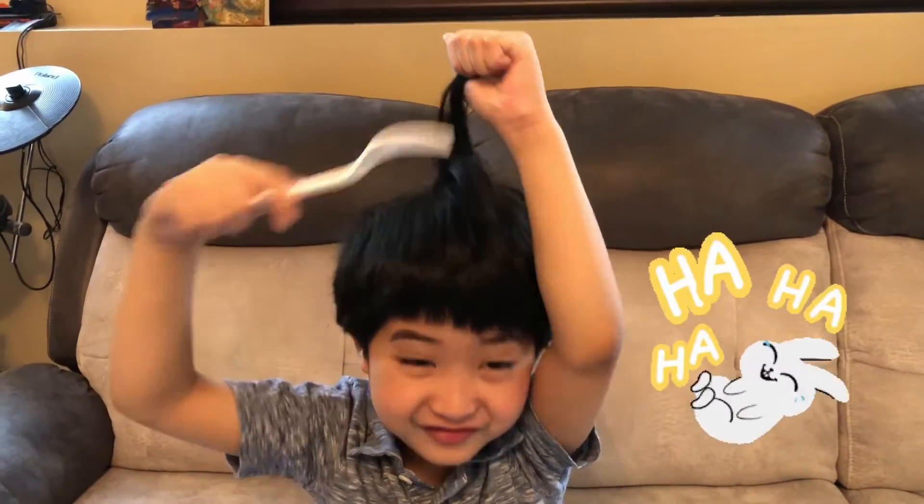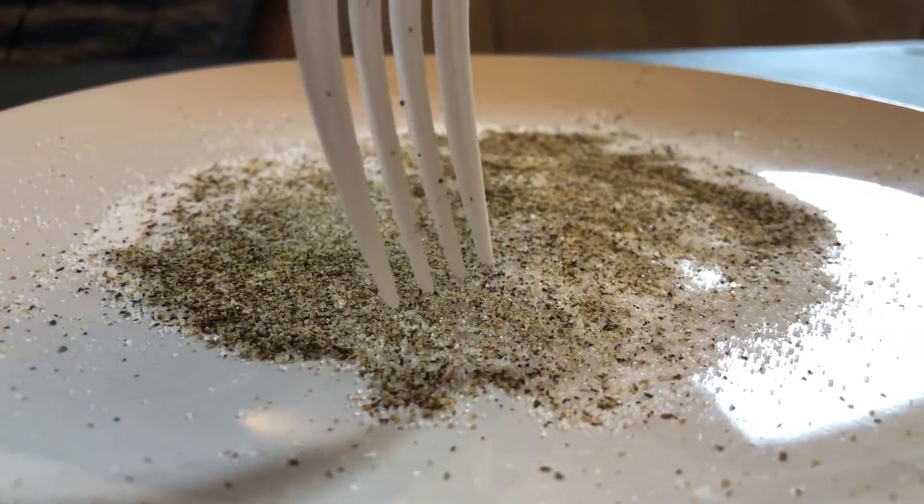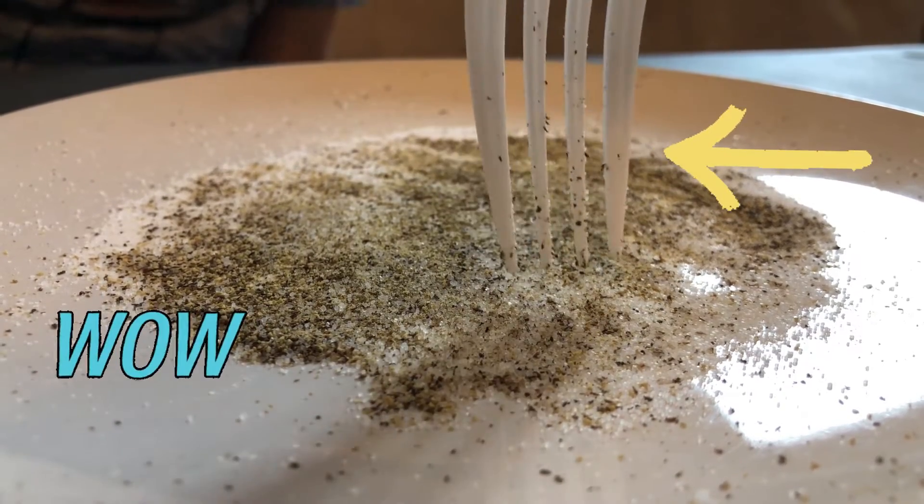I'm going to comb this fork on my hair! Look! There's more pepper jumping on the fork! Isn't that amazing?